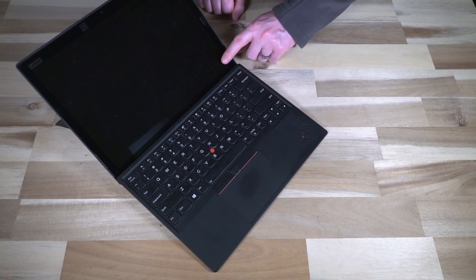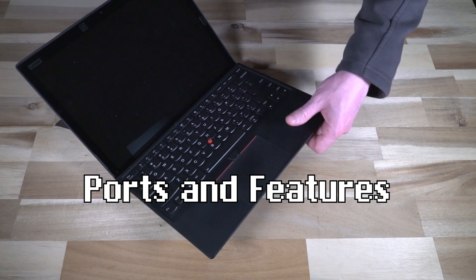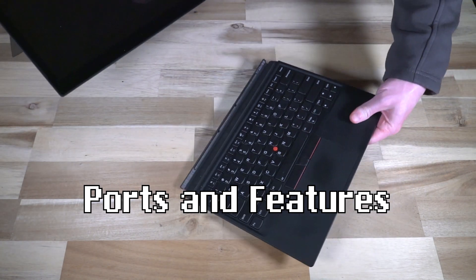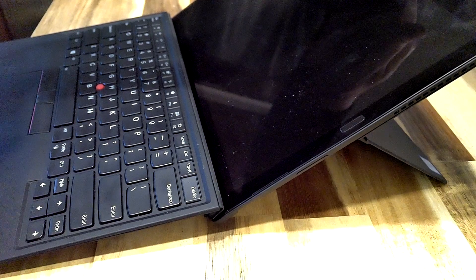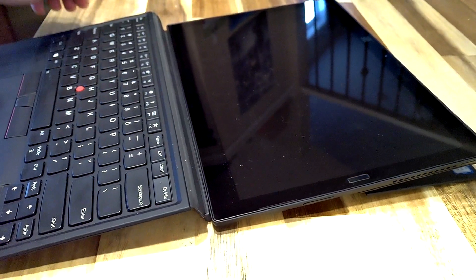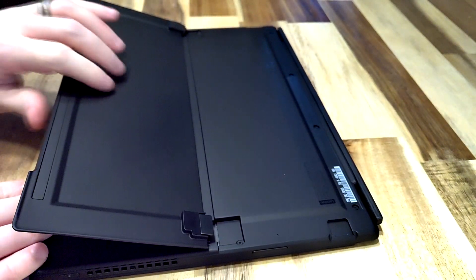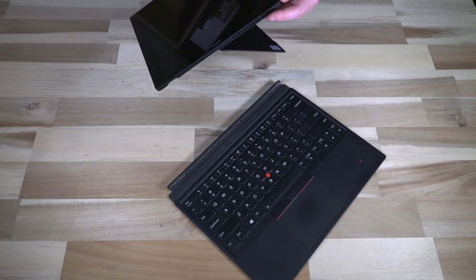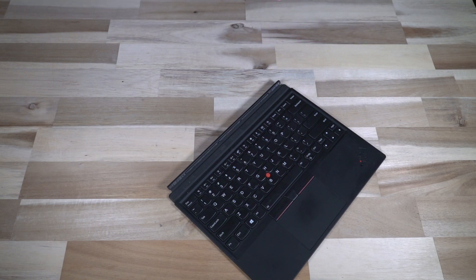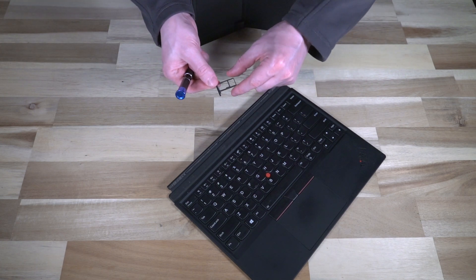With that being said, let's talk about some of the physical features. Obviously we have the Lenovo keyboard set up with pogo-style pins on the bottom. The tablet itself has this amazingly flexible kickstand — as you saw me demonstrate at the very beginning of the video, this thing can essentially lie pretty near flat, which puts a lot of the Surface machines to shame. In terms of other features, we have a power button on this side, a volume rocker over here, and then on the other side a SIM card eject.